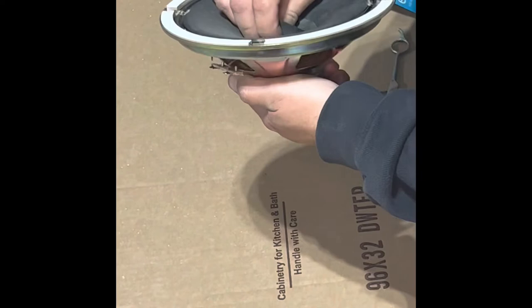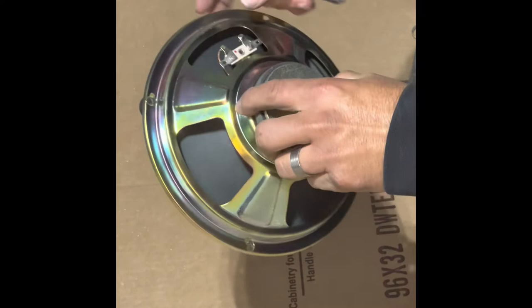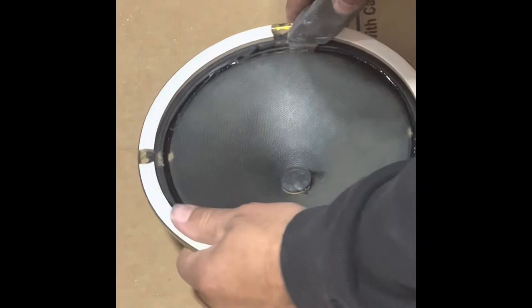I'm just going to cut it with a pair of scissors, then pull this cone off. Then I'm going to carefully cut all the way around. I want to save this piece because I want to use it on the back side — it'll help insulate and help project the speaker out of the grill instead of into the wall. So we're going to go ahead and start here and work our way around.